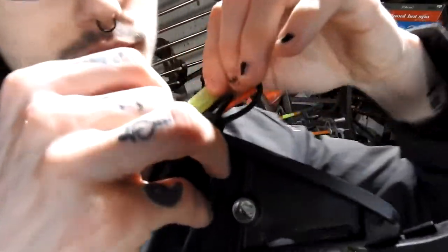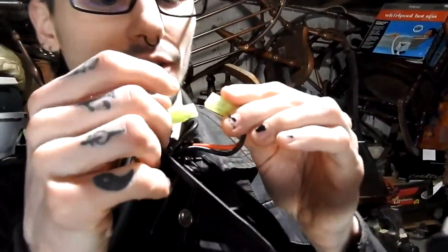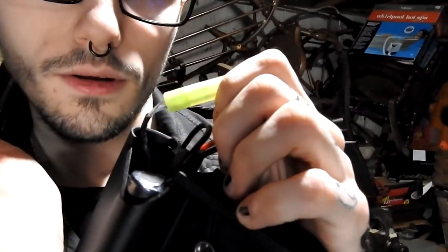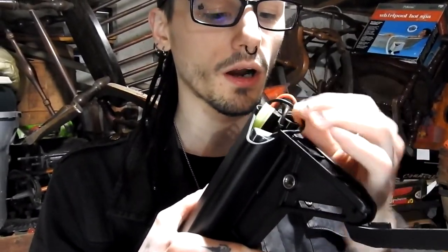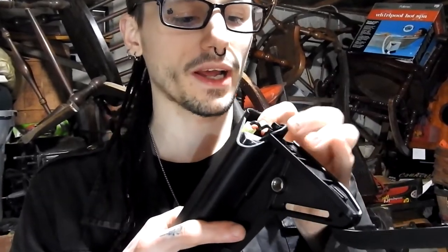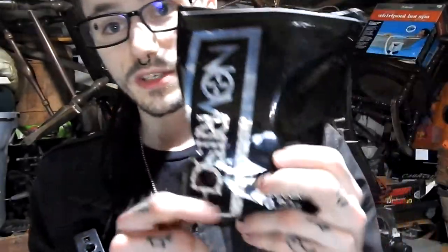One thing I forgot to mention — I'm pretty sure it has some type of MOSFET or at least a voltage output controller inside, because it beeped a little when I plugged it in. I'll confirm that — all the stats will be on screen. For this shooting test, we're going to be using some Naverage 0.2 gram bio BBs.